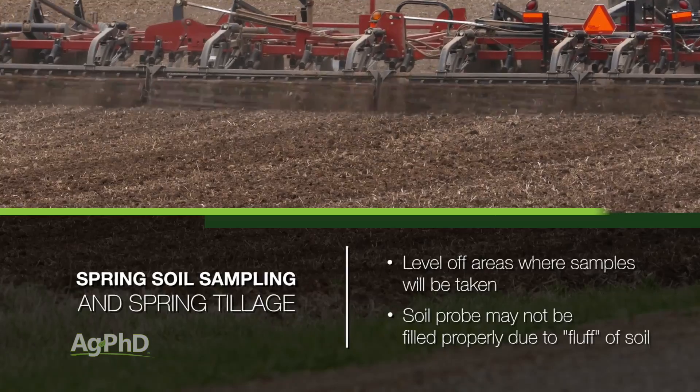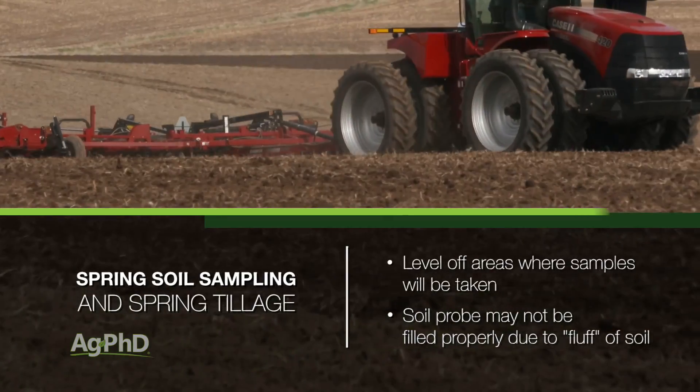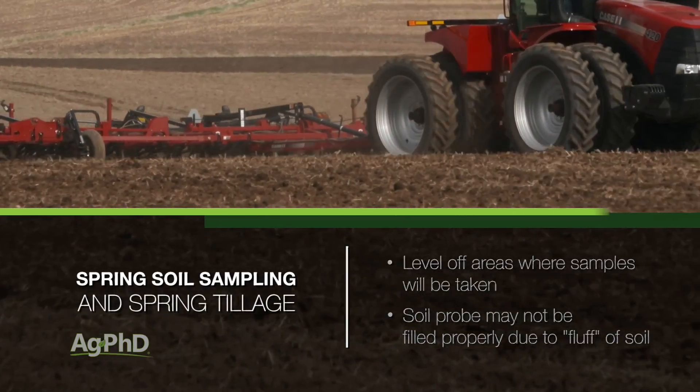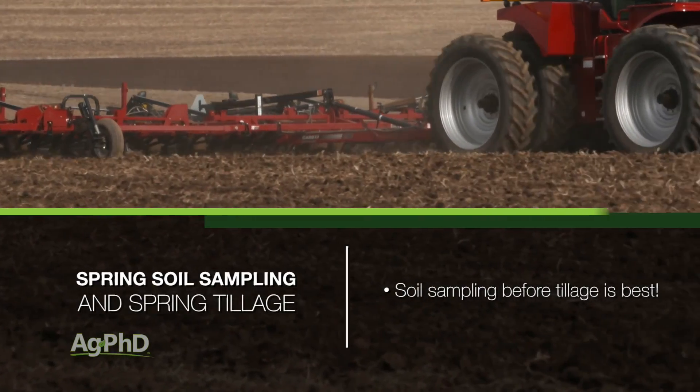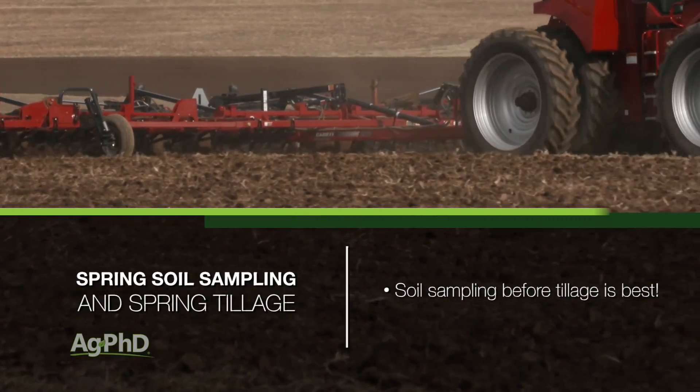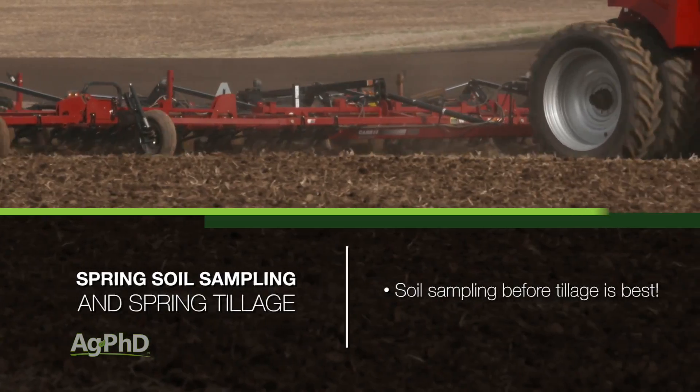Now if the tillage was done in the fall, it's generally settled out by spring, so this shouldn't be a problem. However, if spring tillage is going to be done, make every effort to get the samples pulled before the tillage pass to give you the most accurate representation of your soil.